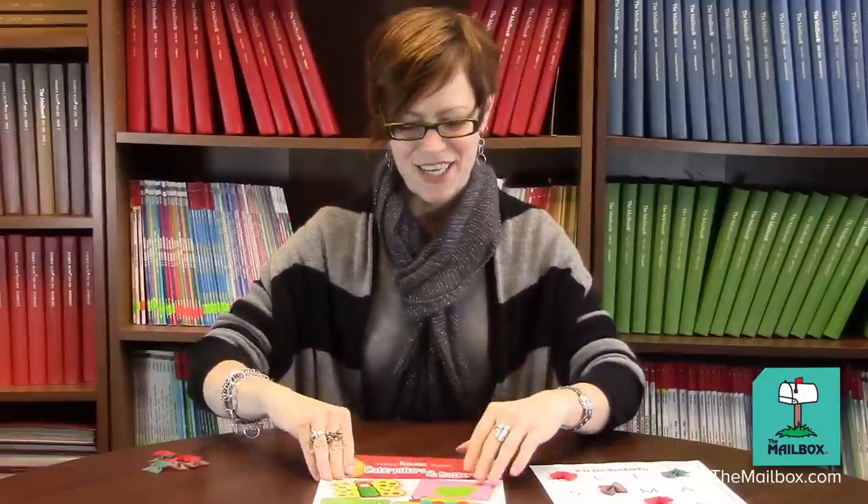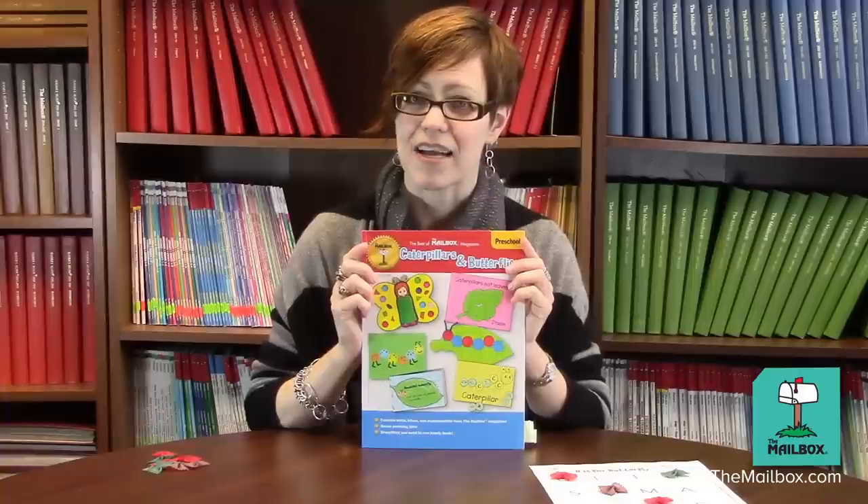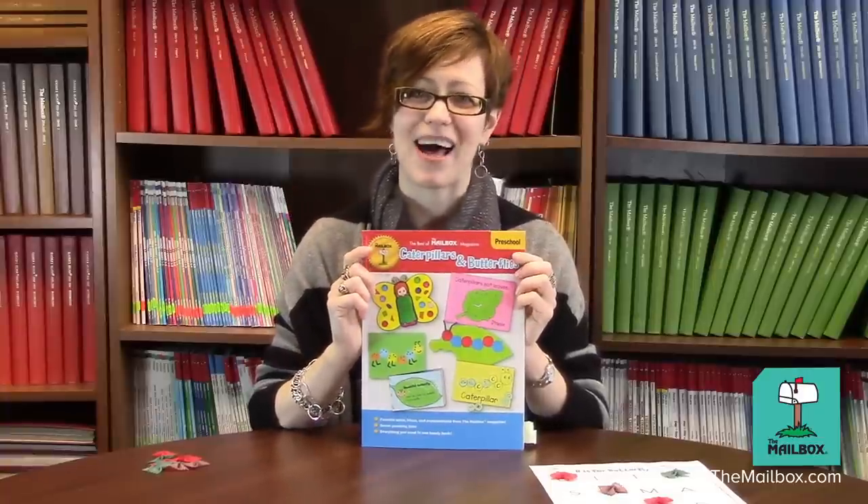For this fun activity, and for other fun butterfly-themed activities, check out our book, The Best of the Mailbox Magazine, Caterpillars and Butterflies. It's for preschoolers, and it's brought to you by your friends at The Mailbox.